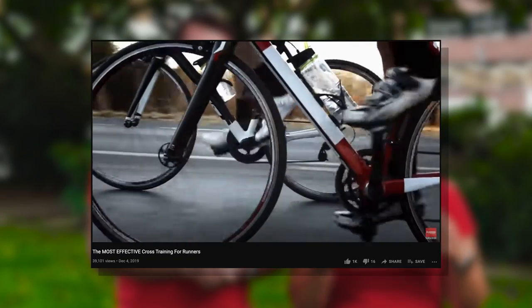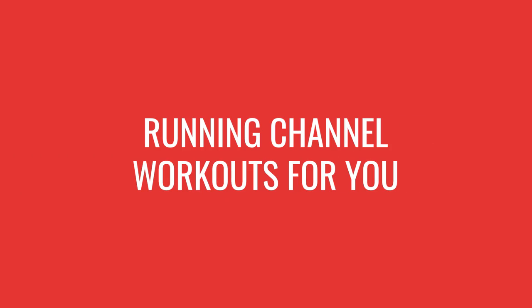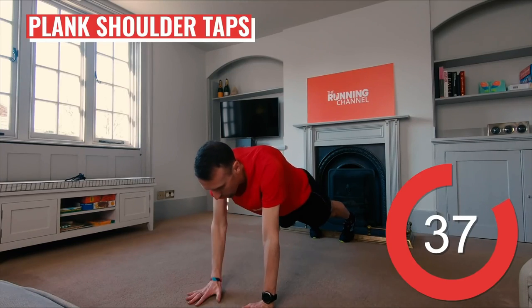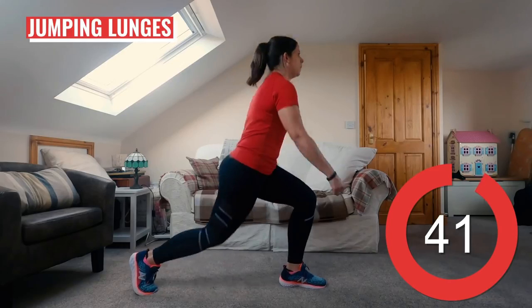Our video, 'The Most Effective Cross Training for Runners,' goes into this further if it applies to you. If you want to add in a non-running workout to your routine without spending lots of time investigating a new sport, The Running Channel has got your back. We have a number of at-home workouts with a sole focus of improving your running, including strength-building exercises as well as cardio to help you reach your running goals.